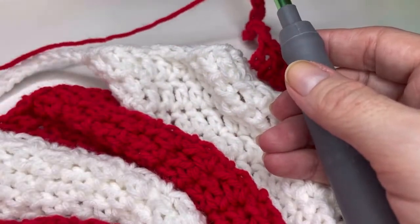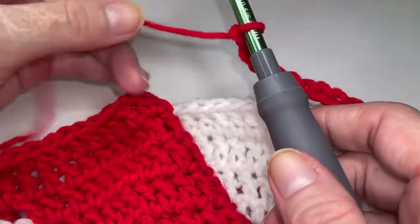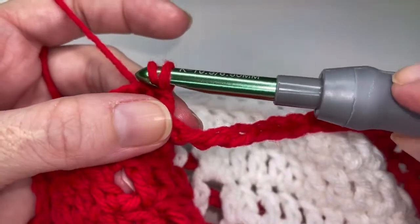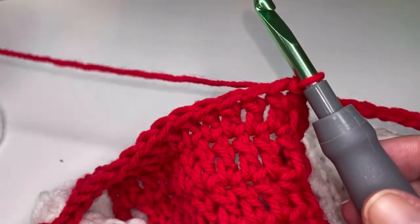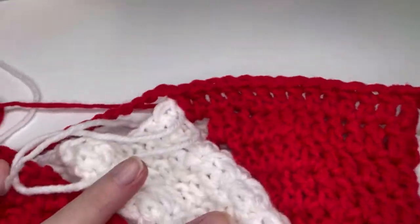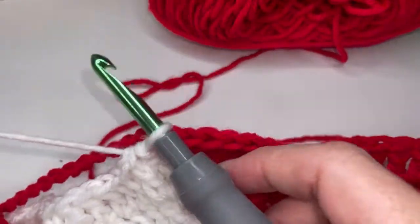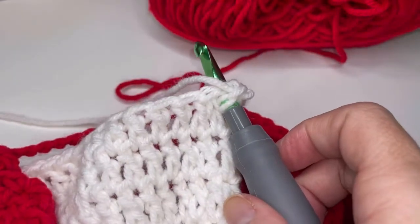So go ahead and do the repeat four more times and I'll help you with white. You can see I've come to the end of my repeats for red and so now we are going to be popping over here and slip stitching into the top of the first two stitches here. You can actually fasten off and weave in your red at this point — you are all done with red for this project. Go ahead and cut about a six to eight inch tail and leave that in.